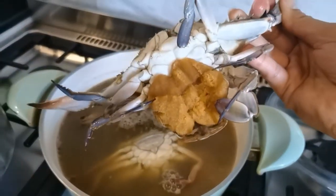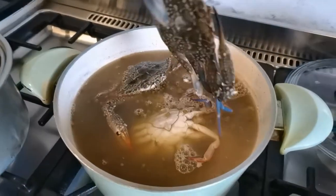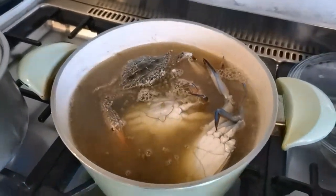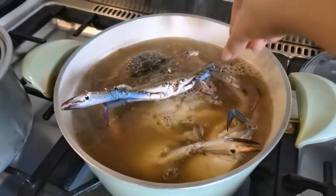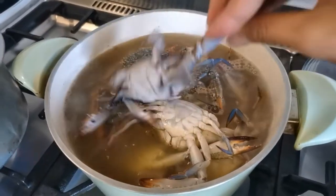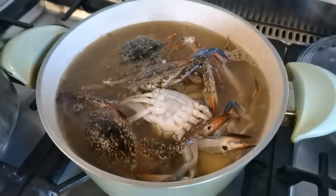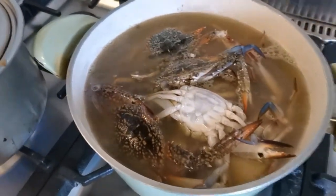This crab has eggs in it! That's it, guys — let it boil. Cover it to boil.